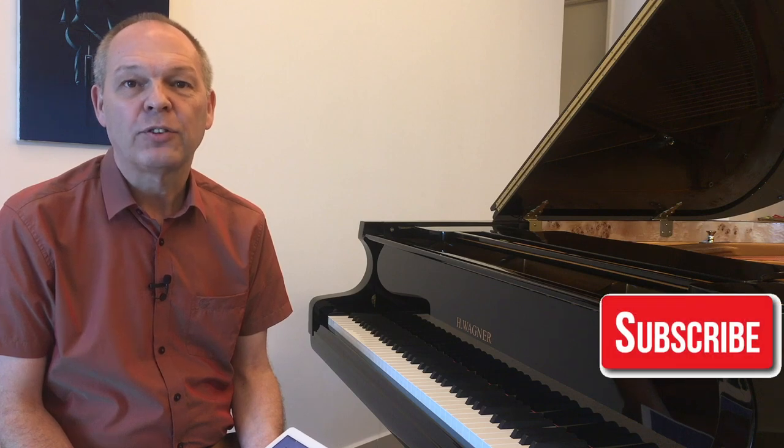If you're not already, please do subscribe to Tommy's Piano Corner. Don't forget to click the little bell icon too so that you're notified of new videos as and when they're released. Thank you very much for watching and I'll see you next week.